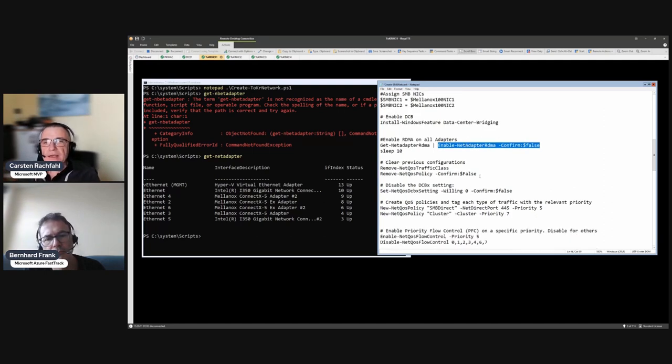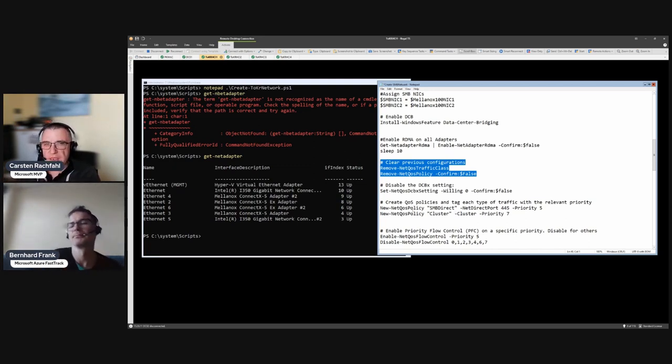In my scripts I leave the RDMA step in because if I have to run scripts multiple times due to errors, it's hard to continue with a half-done configuration. So at the beginning of the script I undo everything and start fresh. This is where we remove the Net QoS traffic classes and Net QoS policies - those are defined a little further down.